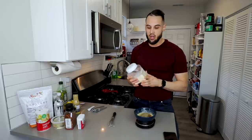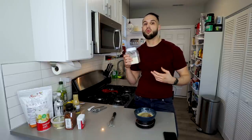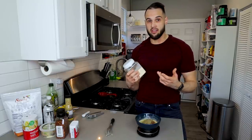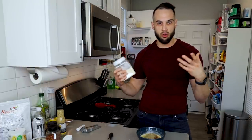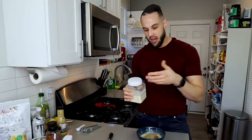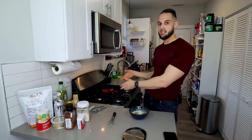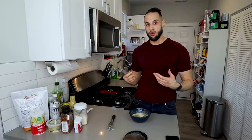The last ingredient is xanthan gum — half a gram. You don't need it; without it, the sauce will be a bit more watery and loose, similar to how Wingstop does theirs, which is fine. Give it another mix. We still have about 15 minutes until the garlic's done and it needs to cool. Pro tip: you can roast garlic ahead of time, keep it in the fridge, and just press it in when needed so you don't have to wait.